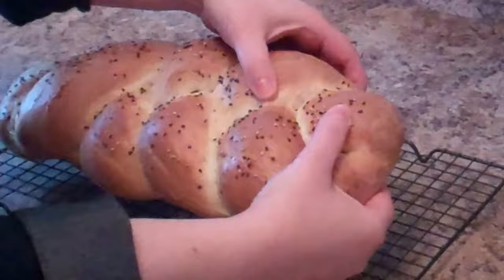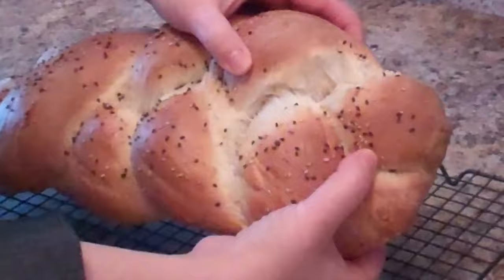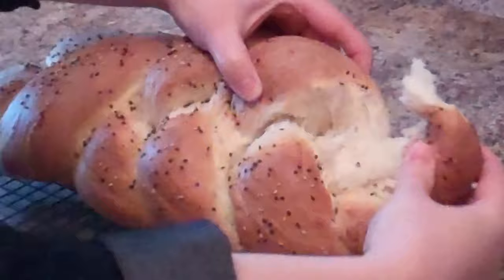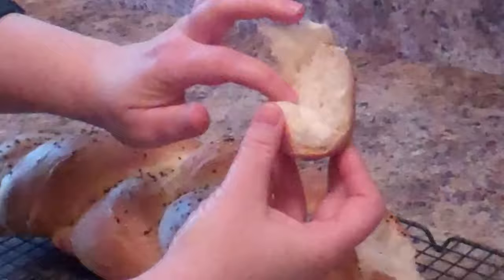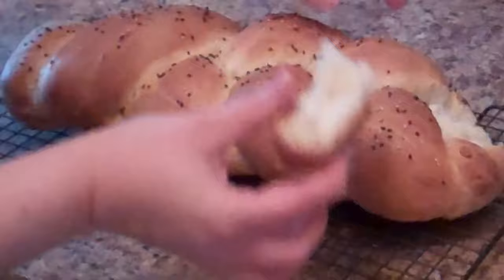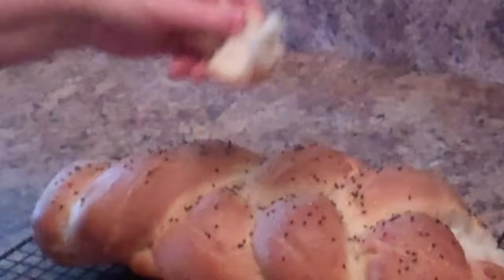What's also nice about the braid is you can pop it off in sections. Look at that deliciousness! The inside has a gorgeous little pocket, it's very very soft, and yet it has that nice crust. It's got a good crumb in the middle. A great one for serving for the holidays — it smells really good!